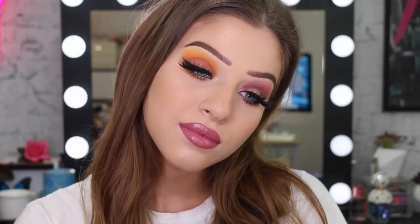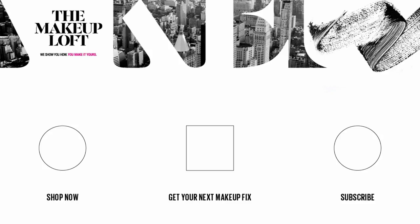And that's pretty much it, guys! I hope you really enjoyed this makeup tutorial and I'll see you guys really soon. Bye!